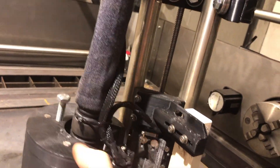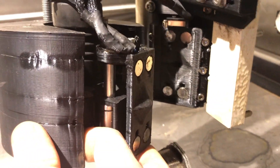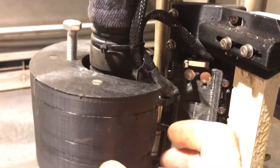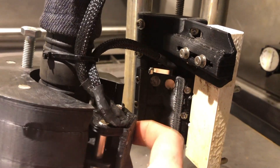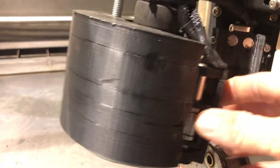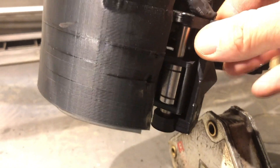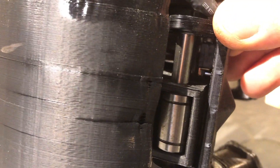Here inside you see the magnets that are holding the torch, the limit switch that shuts off the machine when the torch jumps out of the head, the floating axis, and also the limit switch inside there.